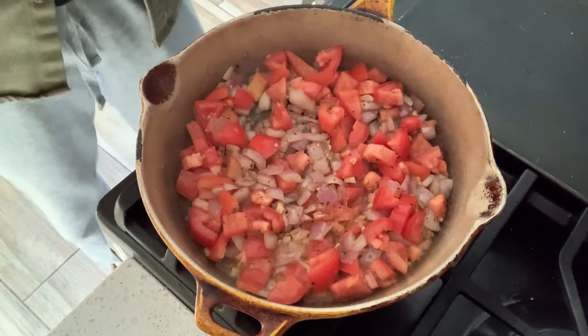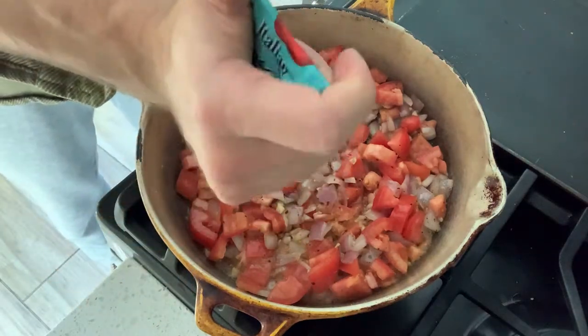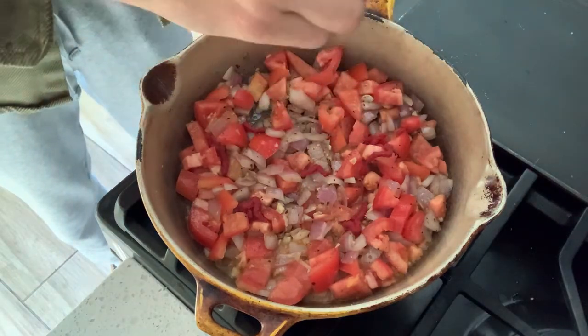This is a little bit of tomato paste I'm going to put in, just to make a little bit of a thicker, glazy coating for the zucchini — give it a little bit more tomato.